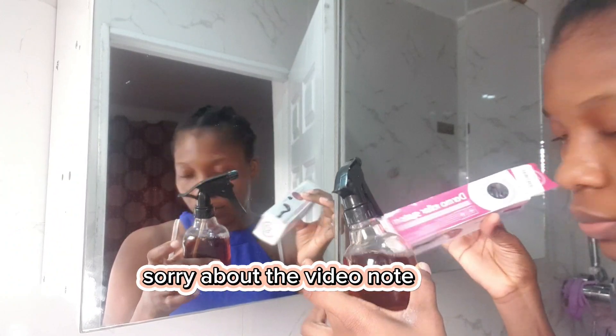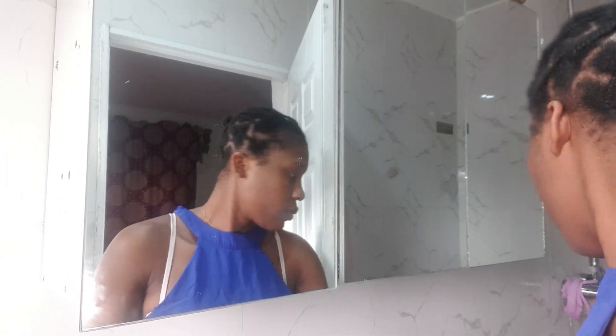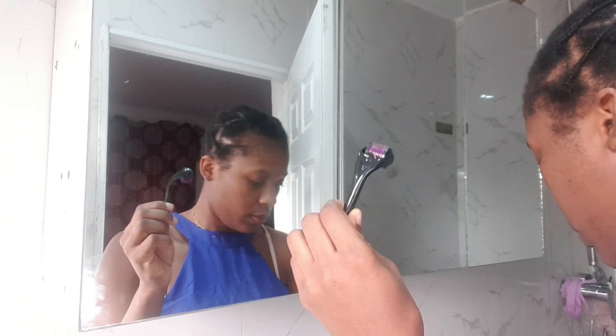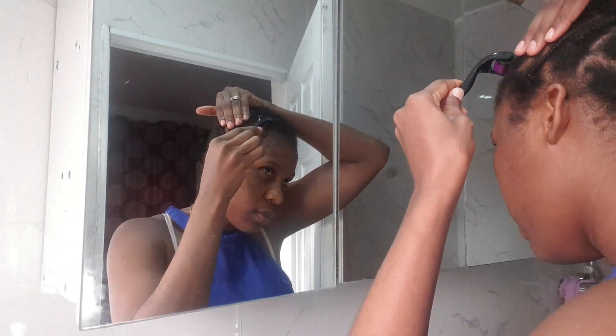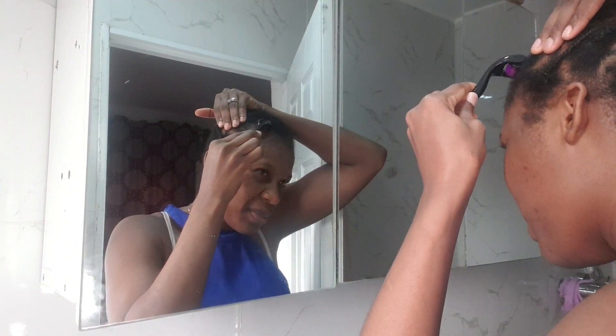Hi beauties, welcome back to my YouTube channel. In today's video I'll show you how I use this derma roller on my hair. This is the one, and the needles are so, so sharp.